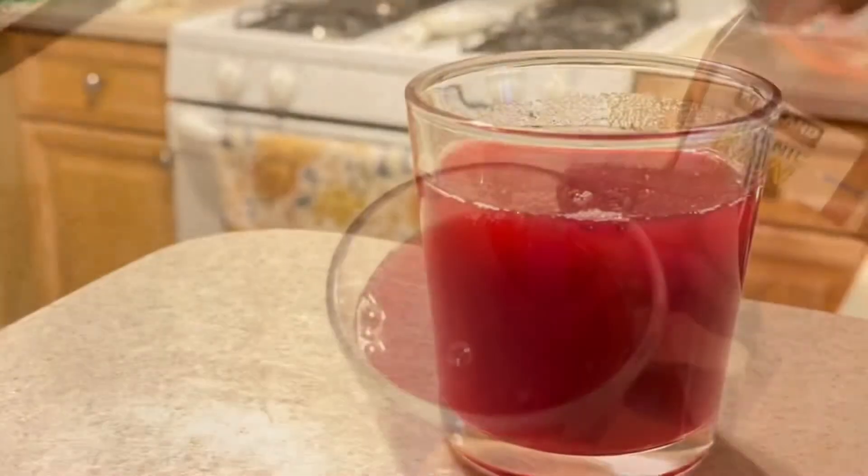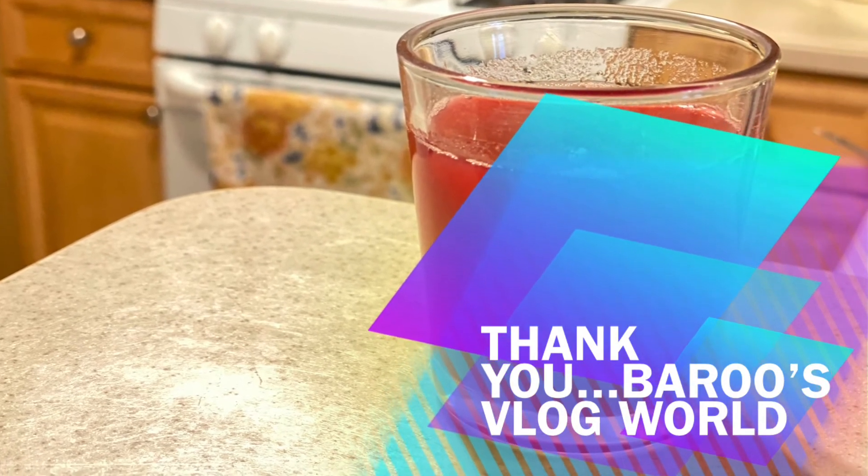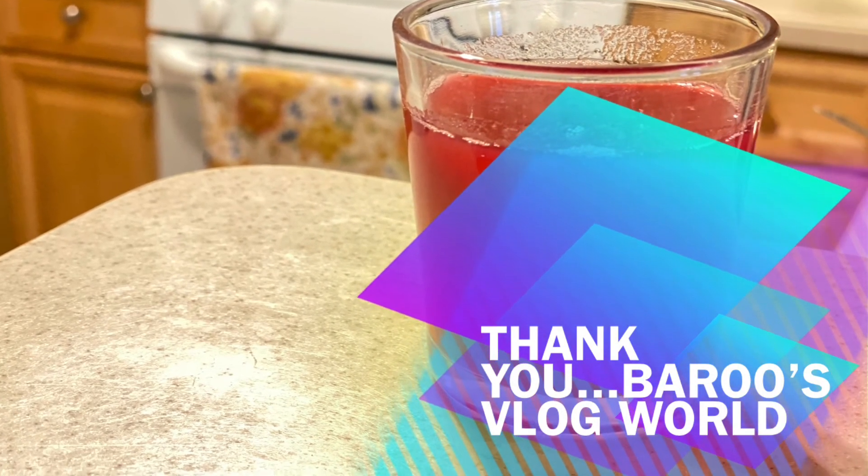That is it, thanks for watching my video. Please do like, share, and comment. And if you haven't subscribed yet, please do subscribe. Thank you!